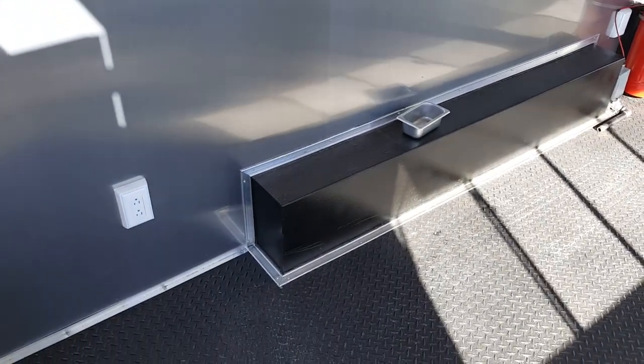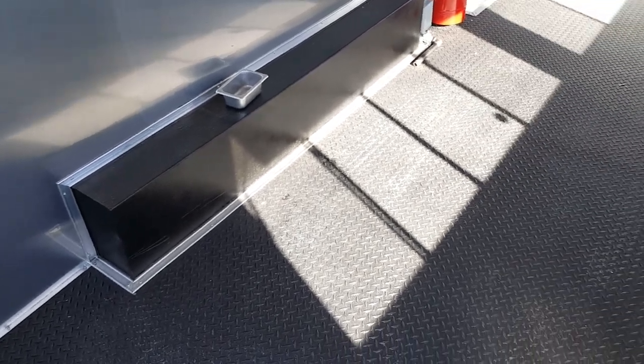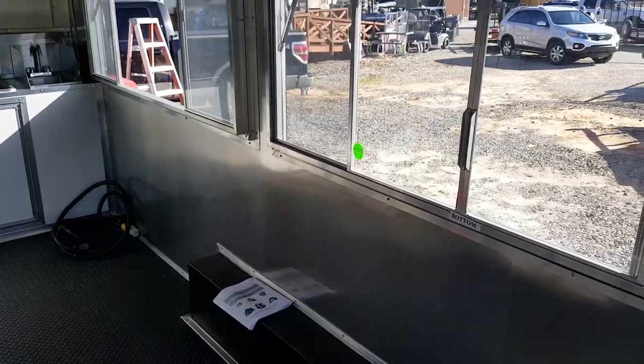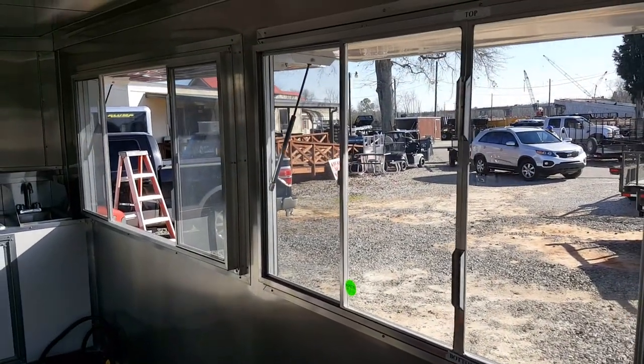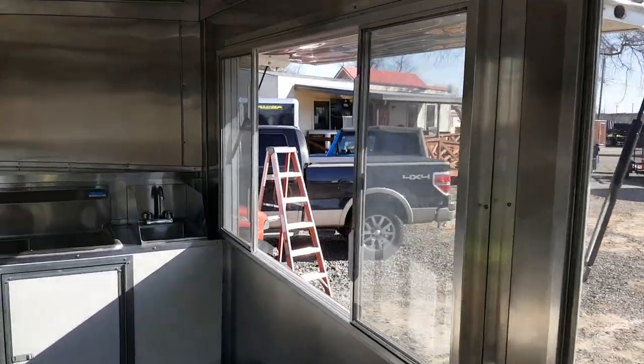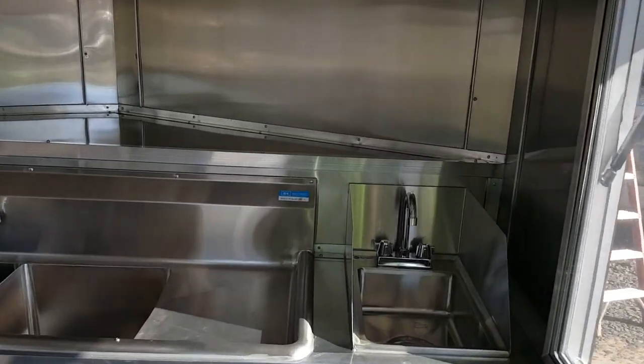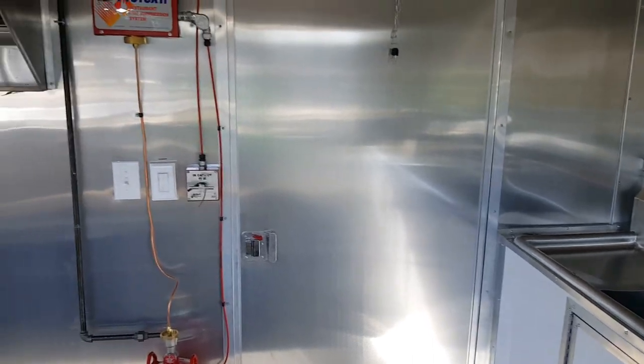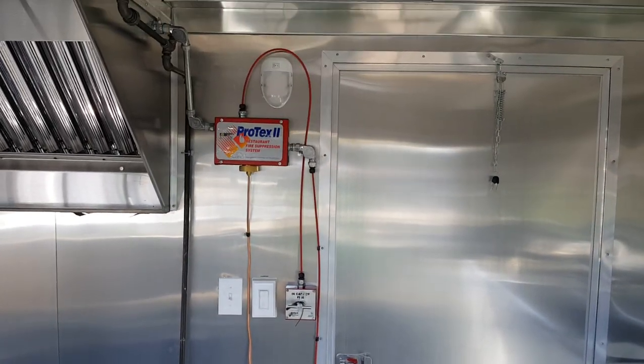These are the mill finish walls, we've got a rubber floor, a little shelf above the sink to put stuff, and the fire suppression there for the hood.